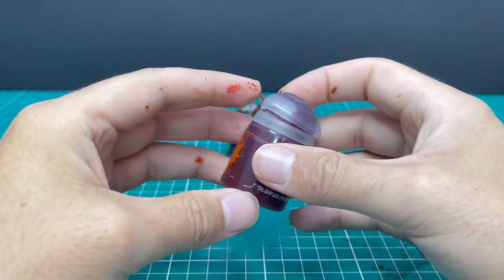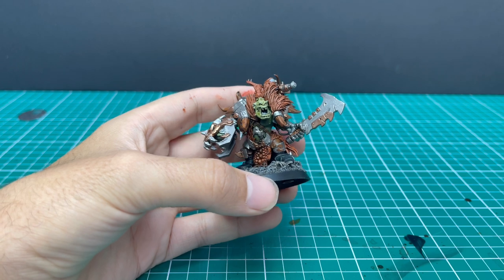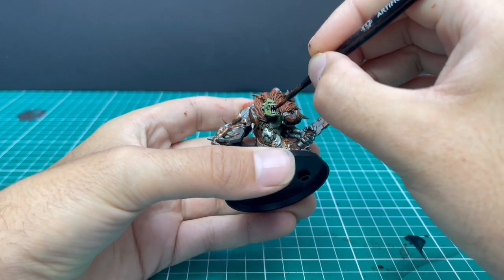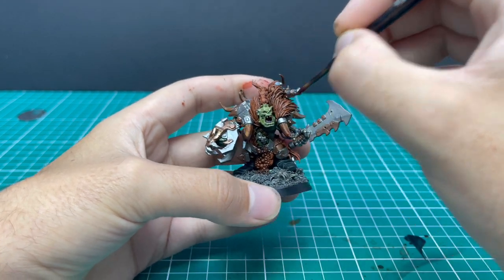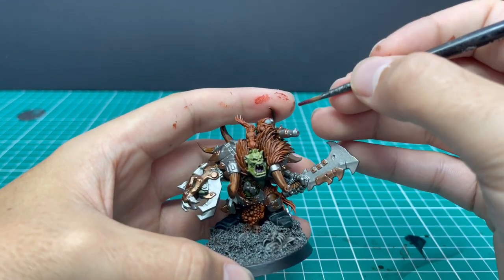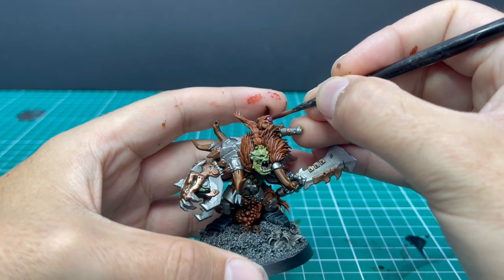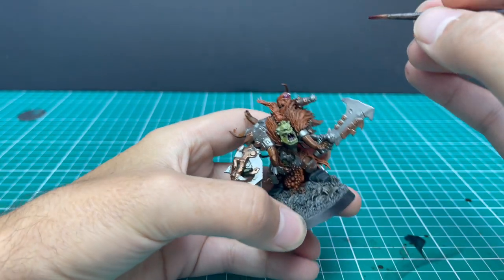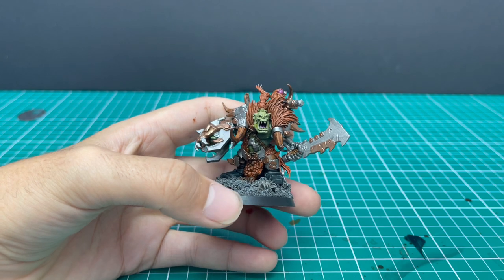Volipus Pink — inside the mouth. You want a small brush for this, but not a particularly good condition brush, because obviously you're going to be stabbing it in between teeth, so your brush isn't going to thank you. I also took the time to use Volipus Pink as the base coat for the big crazy eye on the targeting squig — I saw it after doing the mouth and thought it was a pretty good base coat for that big bloodshot crazy eye.